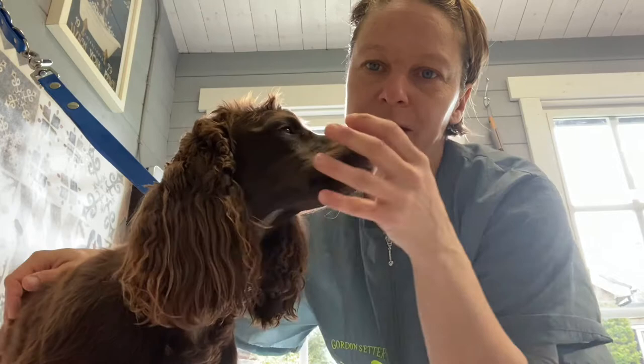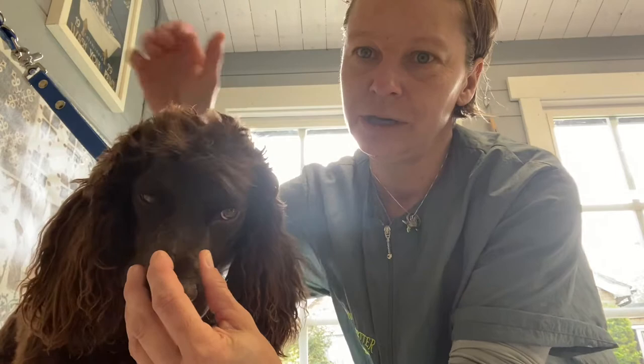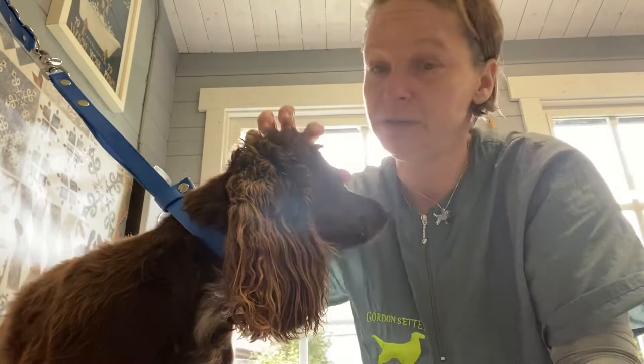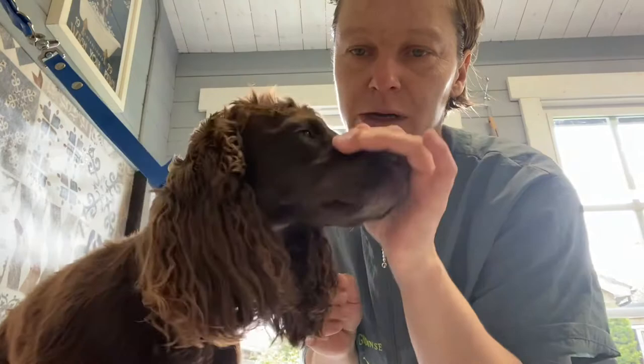In this video I want to show you how to remove a thick curly top knot from your golden setter. Now this is not a golden setter - she's a working cocker spaniel - but it's pretty much exactly the same thing that grows on top of their heads. I don't have a golden with this kind of top knot so that's why I wanted to show you on her.